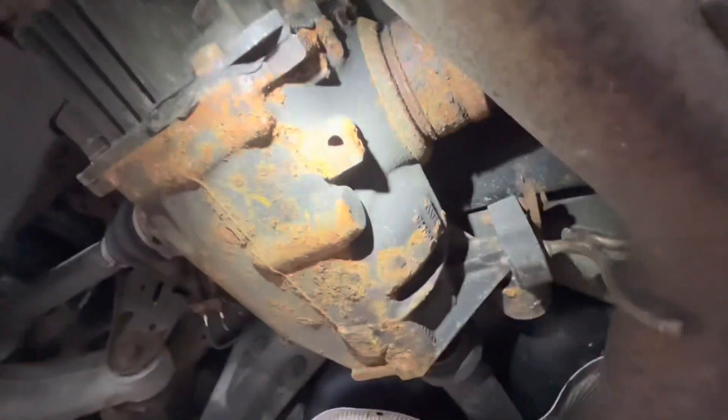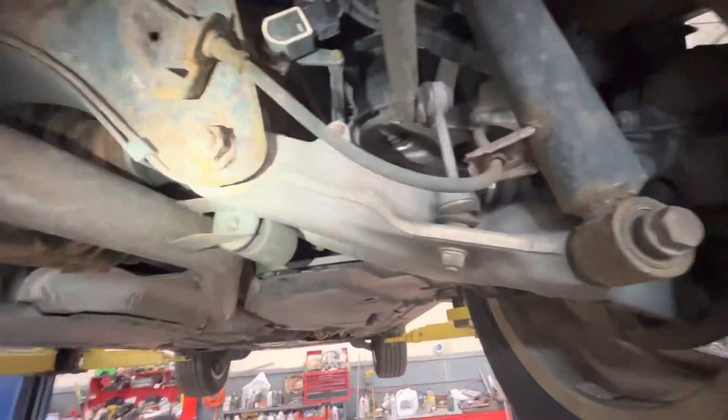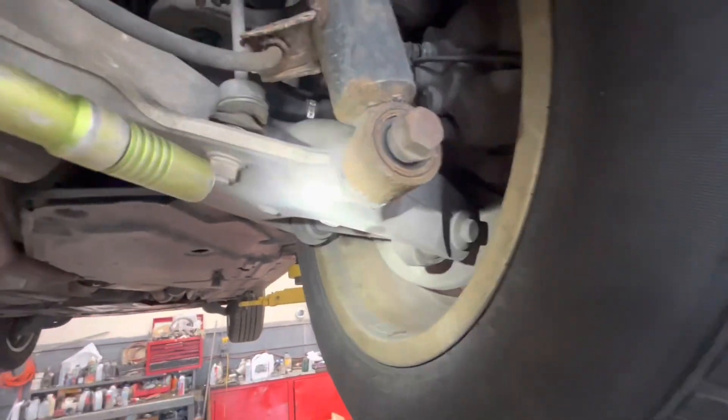What it ended up doing was pulling this axle out of the rear differential and destroying the axle, destroying the differential. This whole thing just mangled everything — it looked like a mess. This arm actually was dragging on the ground.